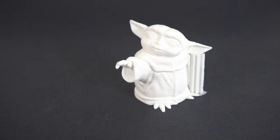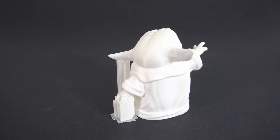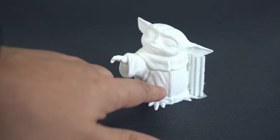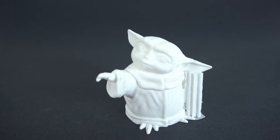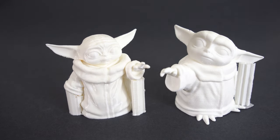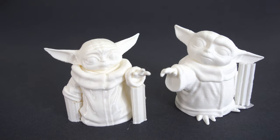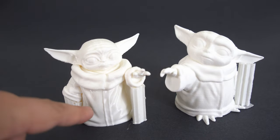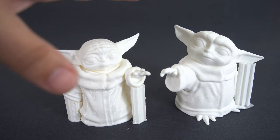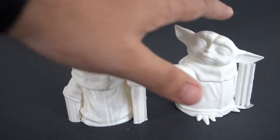Here's a Baby Yoda printed on the Prusa MK2S - a nearly four-year-old printer - and look at the quality. I left some supports on so you could see how it prints. You can really see the two different fabric textures on his coat and collar - a coarser fur texture and a finer weave - which is absolutely stunning. Here's one printed on the Ender 3 with Prusa settings - it looks equally as good. If I hold it really close, there is some slight ringing on the Ender's version, and the Prusa's looks a little smoother.